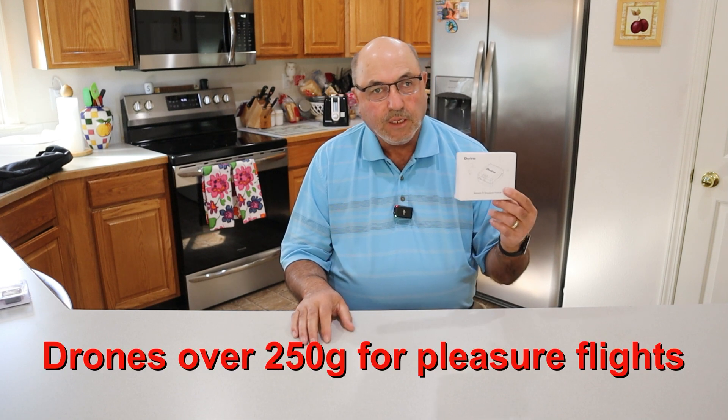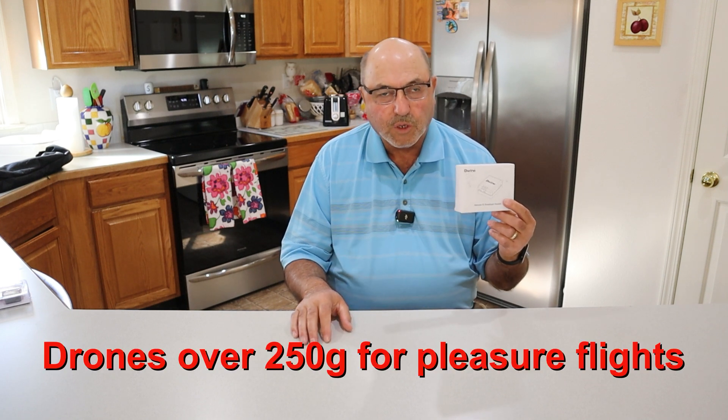When you need this — if you've got a drone that doesn't broadcast standard remote ID, you need to add a module onto it to be legal. Beewine has created a nice compact little module that you can put on your Holystone drone, your Ruko drone, your Beewine drone. A lot of drones over 250 grams that need a remote ID module to be legal — this is an easy solution.